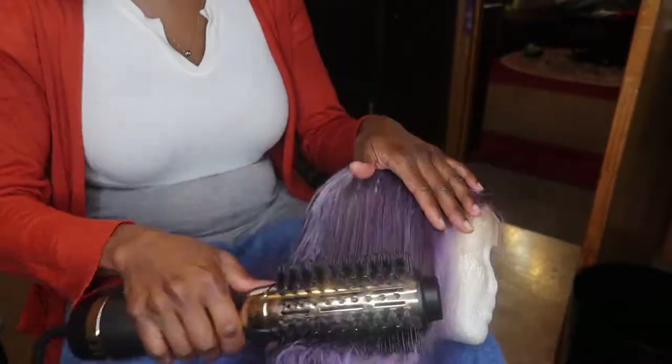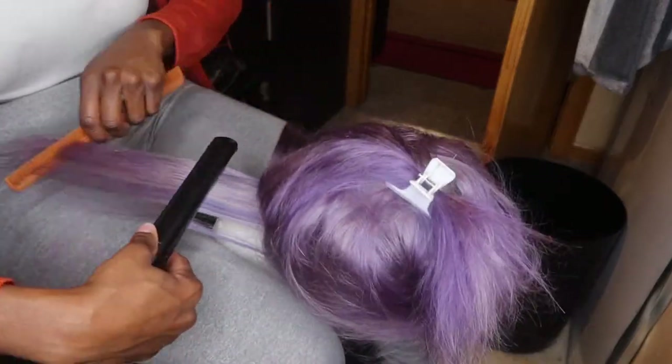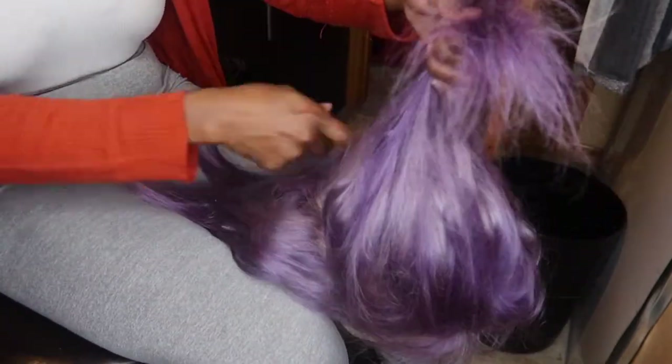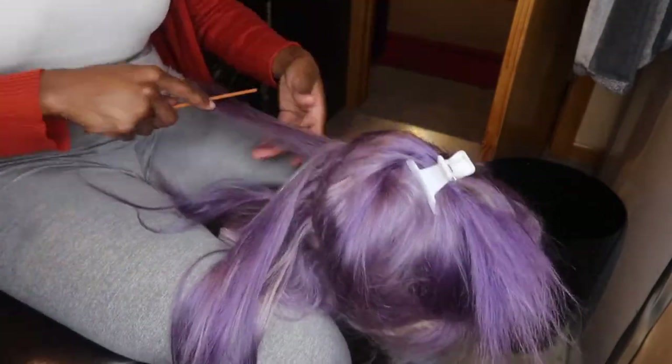I'm using this brush blow dryer that I got from an Amazon seller — it's pretty cool, my first time using a product like this, so I was just testing it out. Once I was done blow drying the hair, I really like the way the color turned out. But once I start straightening the hair, you'll see some silver streaks — some parts of the hair did not take the purple or lavender dye. But for the most part, I really like the color.